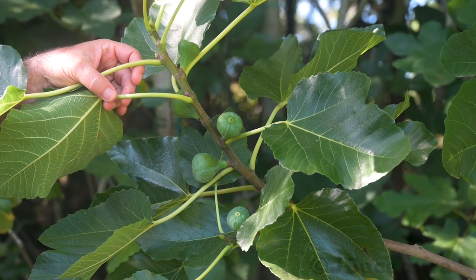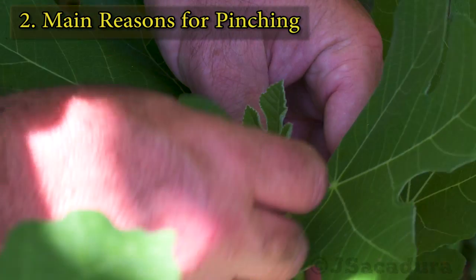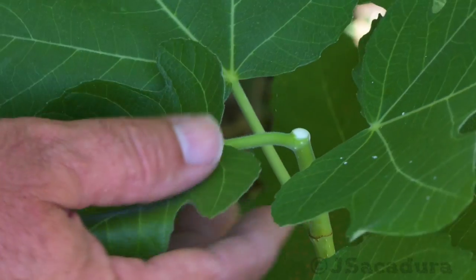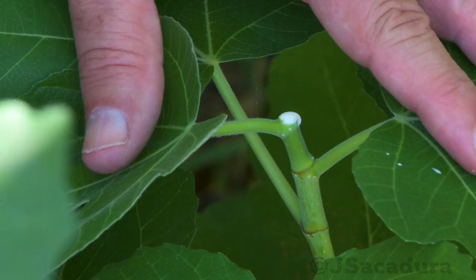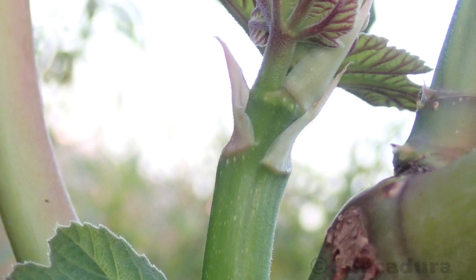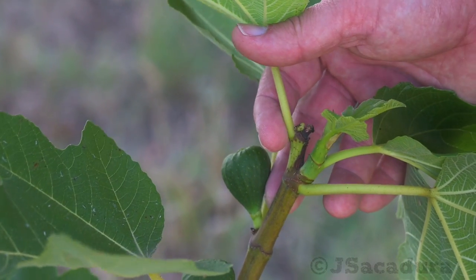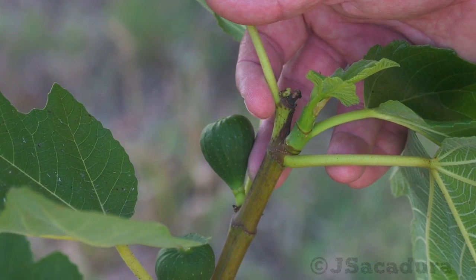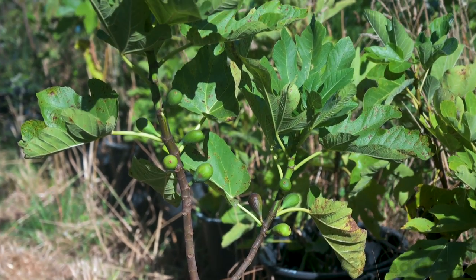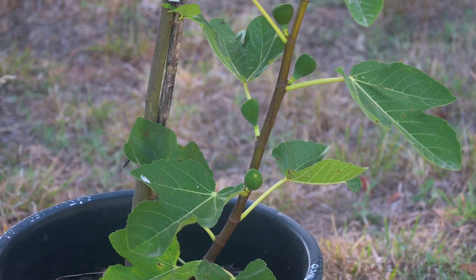Inducing early fruiting is ideal if you have a short growing season or you are growing fig varieties that have very long maturing periods. Pinching your fig trees can be used in several ways and for several different reasons. First, it can be used as a way to induce new branching. Pinching is a great way to force the development of lateral branches and help shape a young tree. It can also eliminate apical dominance of the most vigorous branches, resulting in a more balanced tree. And finally, pinching is most widely used to induce early fruiting.